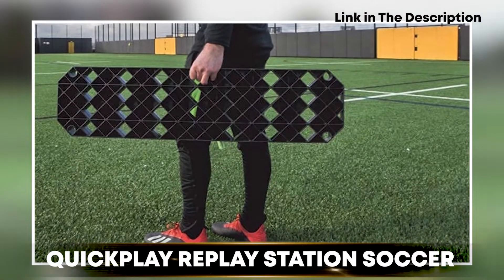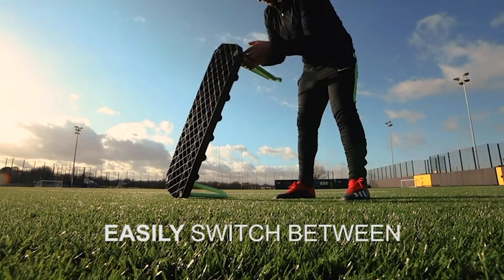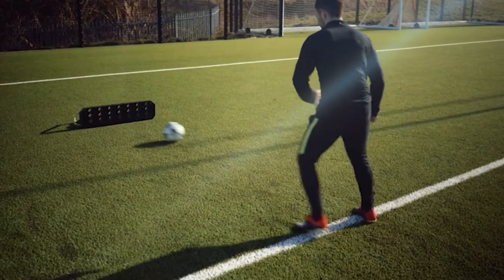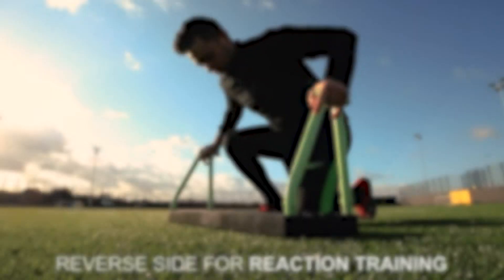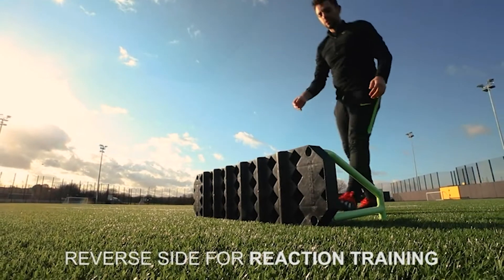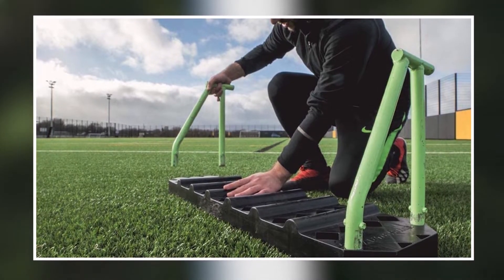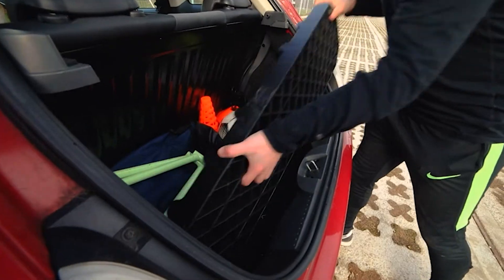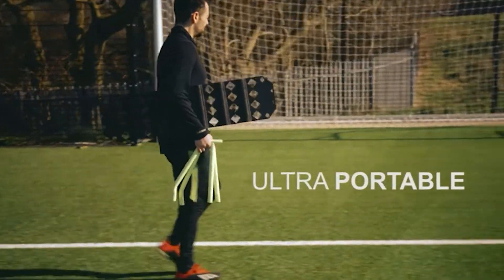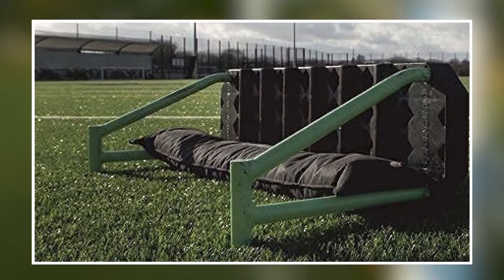The number three position is held by the Quick Play Replay Station Soccer Rebound Board. It is a high-quality and versatile training tool for soccer players of all levels, designed to help players improve their passing, shooting, and ball control skills by providing a realistic and challenging training experience. One standout feature is its adjustable settings — the board can be set to different angles and can also rebound the ball back to the player at different speeds, helping to simulate a real game experience.